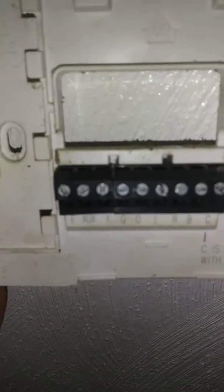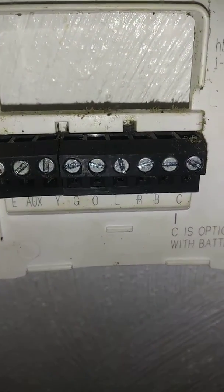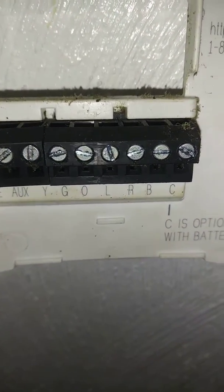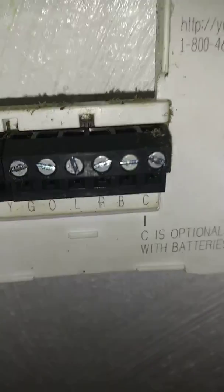I'll go this way first. The old one — so this one has E, which is your emergency, and your black was on that. Then auxiliary, which was not being used. Then yellow, green, orange, L — which I don't know what that is — R, I guess is red, B is black, and C is optional with batteries.